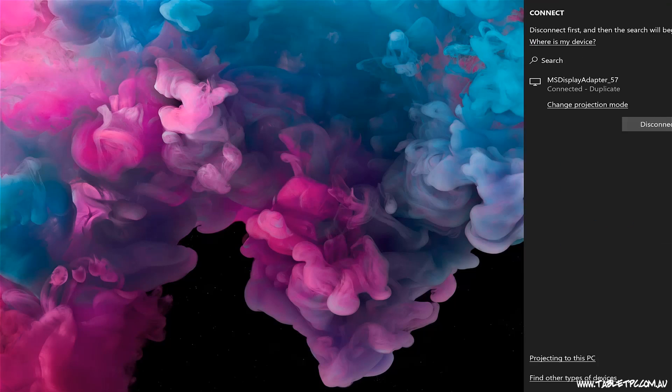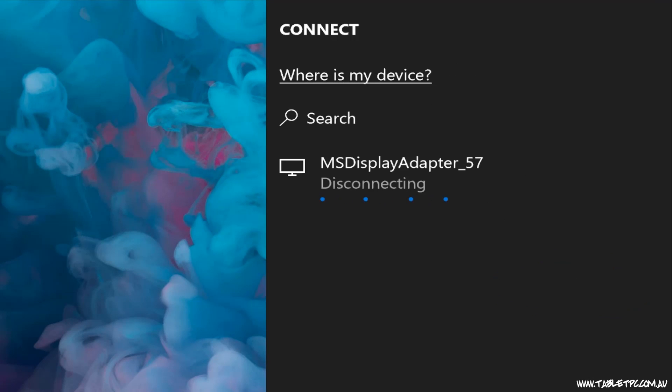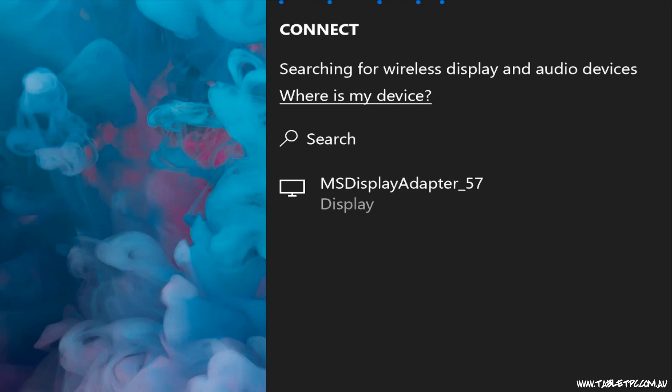To disconnect, simply go back into the Connect menu, click on the device, and click on Disconnect. It's a good idea to remember to disconnect your projector because using Wi-Fi, you could be projecting wirelessly for up to 100 feet away from the device.